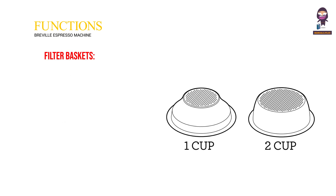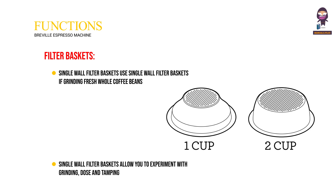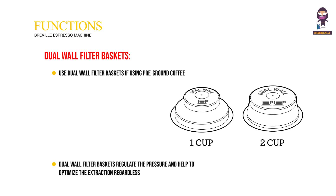Single wall filter baskets should be used when grinding fresh whole coffee beans. They allow you to experiment with grinding, dose, and tamping to create a more balanced espresso. Dual wall filter baskets should be used when using pre-ground coffee. They regulate the pressure and help to optimize the extraction regardless of the grind, dose, tamp pressure, or freshness.